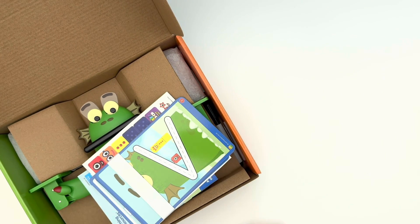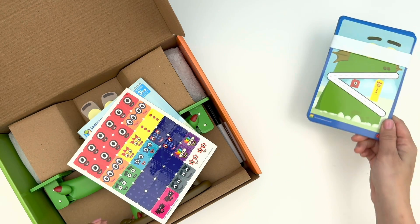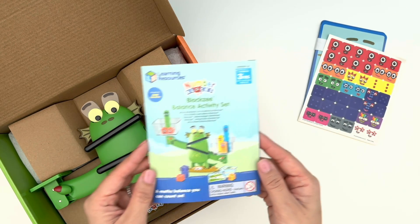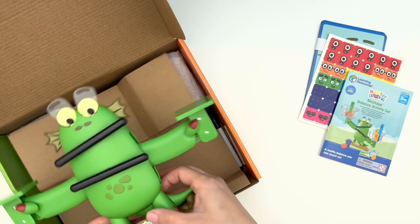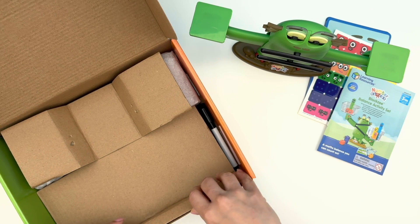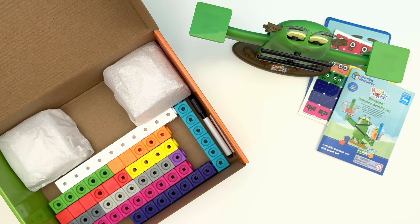And what have we got in here? It's the activity cards, stickers for our Numberblock friends, the activity guide, and Bloxy! Let's put her over there. Now let's see what else comes in the box.